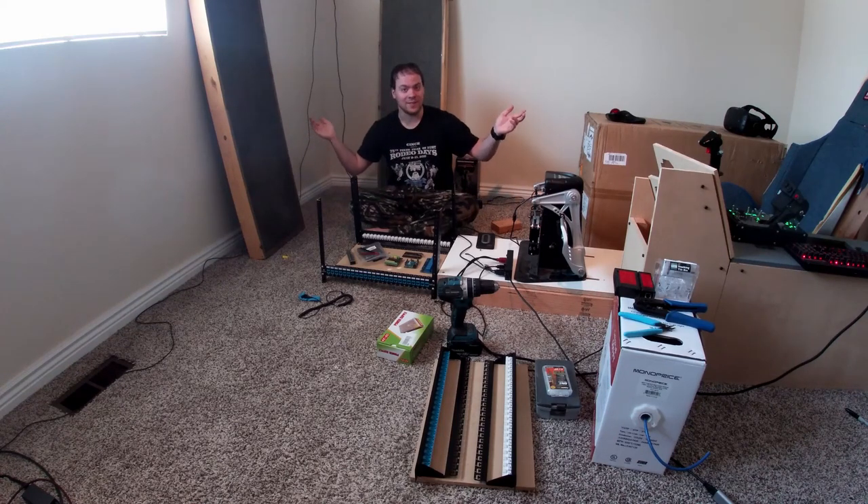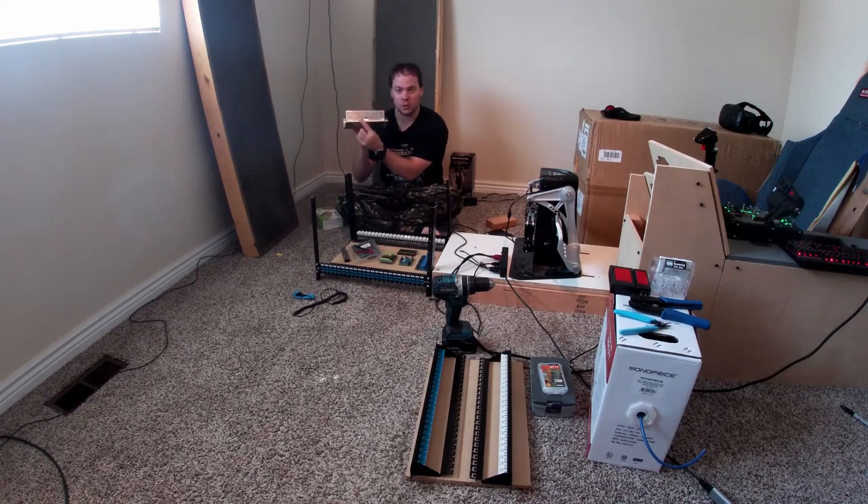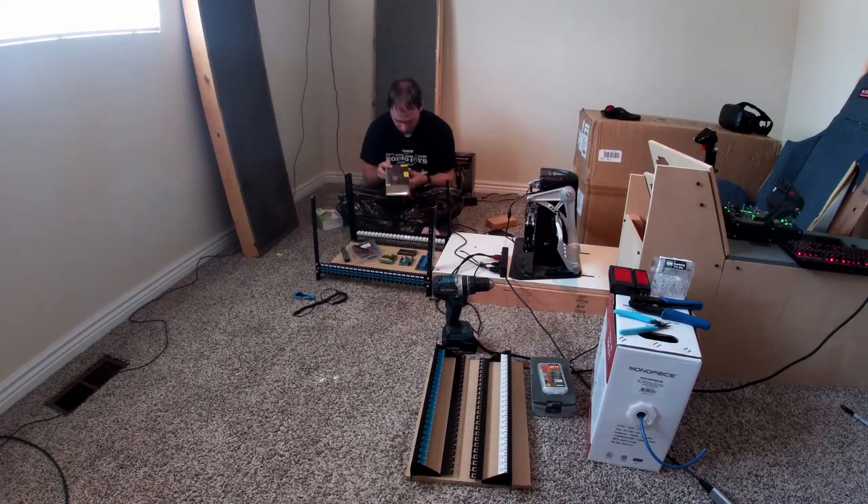The first thing to start out with is actually going to be the power supply - I've got to figure out where to mount it and how to mount it. So, to get started, I've got this power supply - it's just a cheap one off of Amazon. It is both 110 and 220. I'm going to be plugging it into 110 so the switch is in the 110 position. This is the bus bar that everything comes off of.